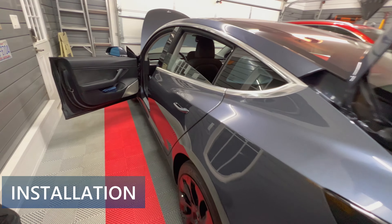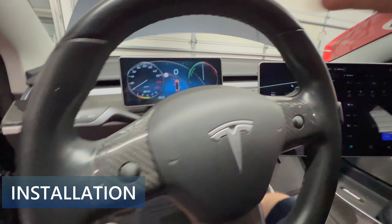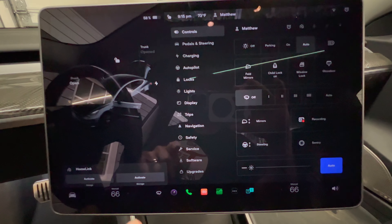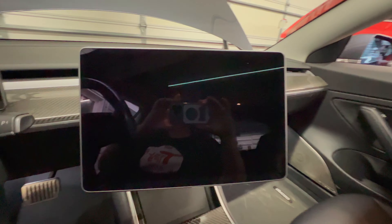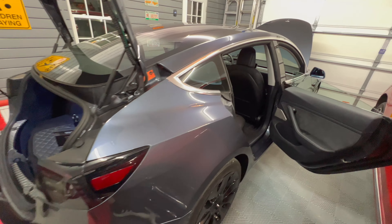We begin by shutting down the Tesla. When working on the car's electrical system, it's always a good idea to power down the car and turn off the high voltage system. Before doing the next step, open the hood, the trunk, and the doors. Go to the main menu and press Safety, then press the power off button. At this point, avoid touching anything or the car will turn back on. Wait about 15 minutes until you hear a sound.